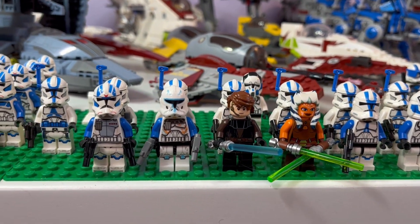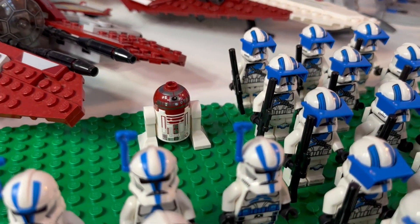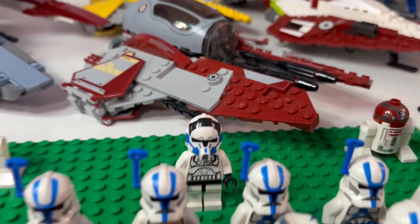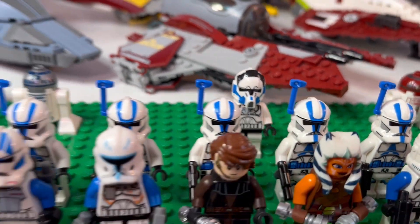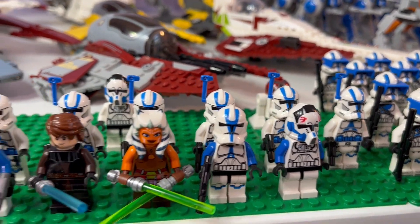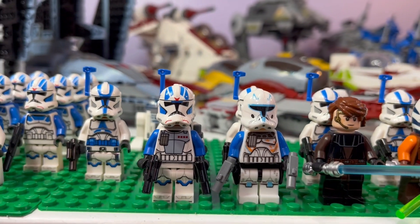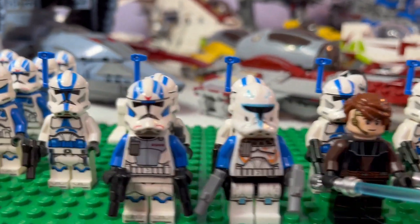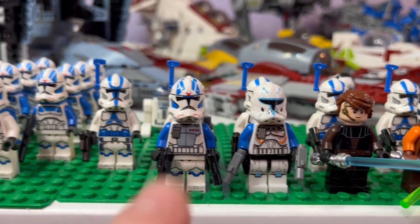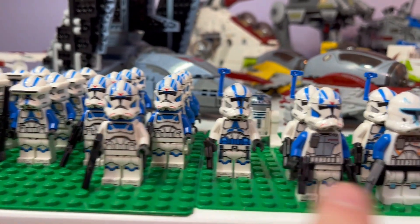Next to them we have a base plate full of officers and named clone troopers. We have R2-D2 in the back — Ahsoka's little droid or Obi-Wan Kenobi's little droid. Over there we have a clone pilot, and eight clone trooper officers from the 2023 501st battle pack. We have a custom clone with completely original Lego parts — I used the ARC trooper's torso as well as one of these guys' helmets.